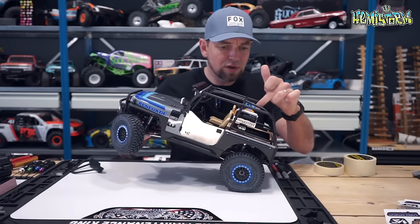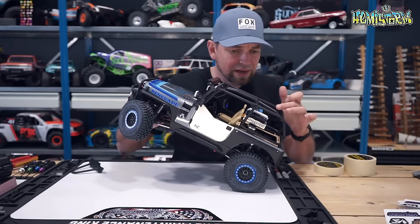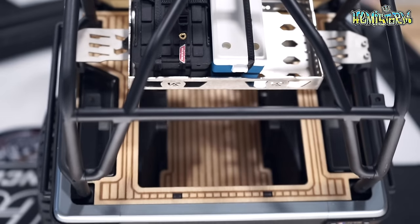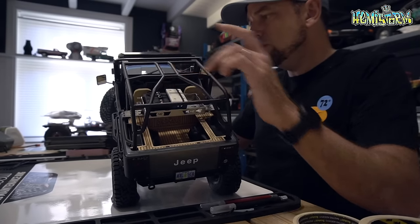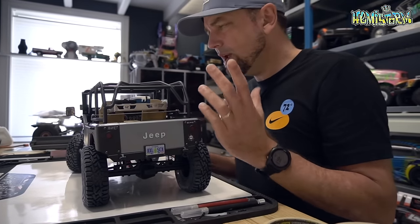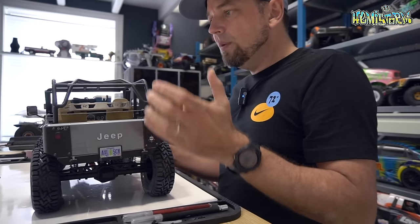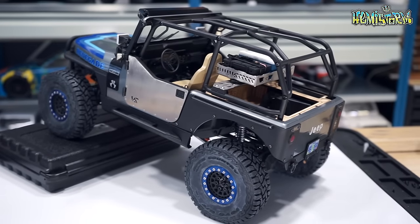On top of that I've put a Proline cooler and a Knight Customs 3D printed Pelican case — I'll make sure that's linked in the video description box, you can find it on My Mini Factory among other sites. I used a worn strap to secure it all into place. I believe I got the worn strap from AliExpress. You can adjust the length on it — this is actually one of the few AliExpress parts I really, really like.